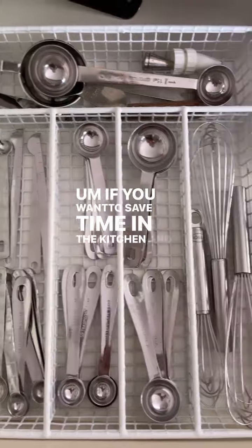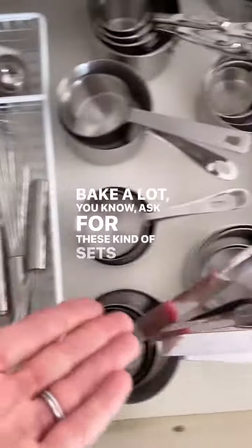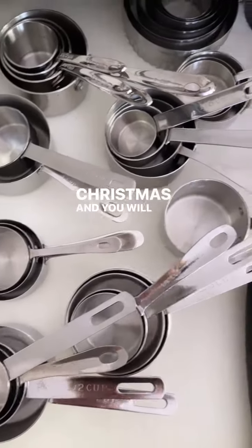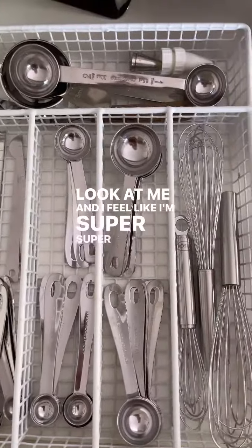I feel like it's a kitchen hack in a way. If you want to save time in the kitchen and you cook and bake a lot, ask for these kinds of sets for Christmas and you will get them — because that's what I did. And look at me, I feel like I'm super, super stocked.